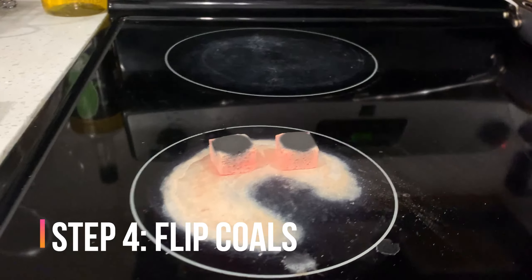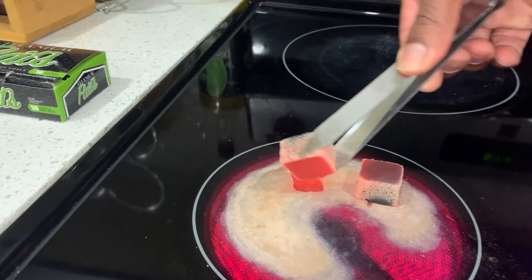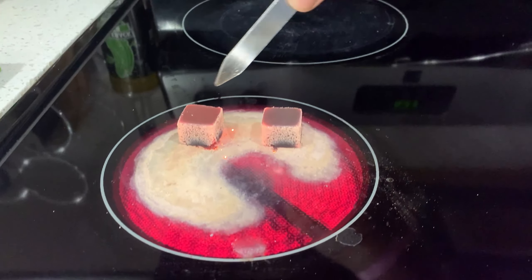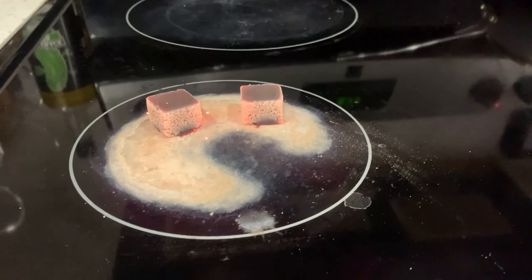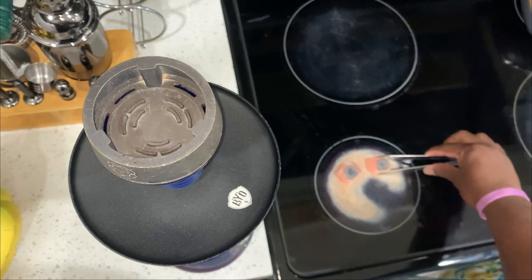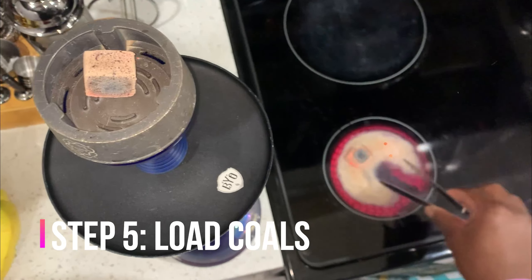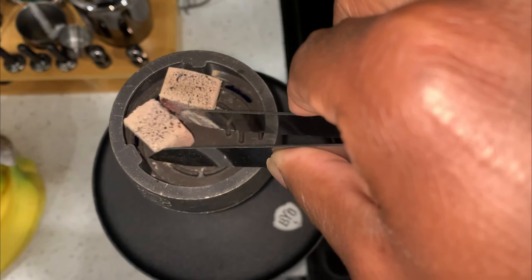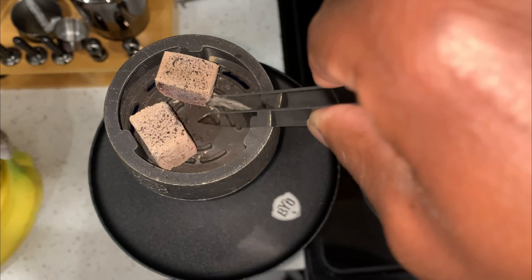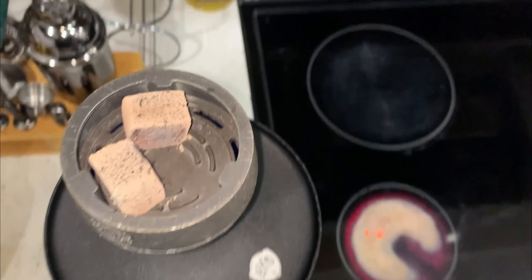By this point your coals should be just about ready, but flip them so they can continue their process. Moments later, you're ready to load your coals — you can put them on flat or vertical. I like to start them on one side, and once the hookah gets a little light, I pull them over to the other side where the hookah isn't as burnt. And that's how you make the perfect hookah.